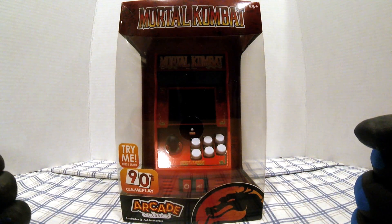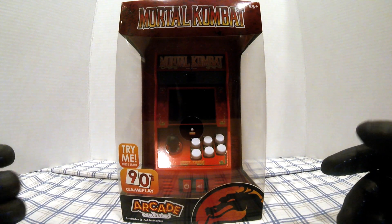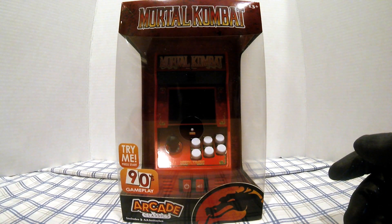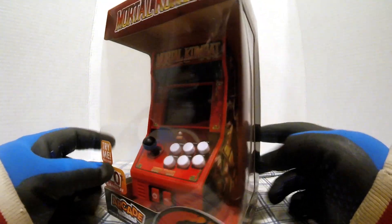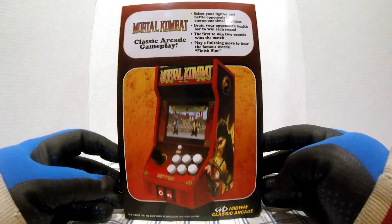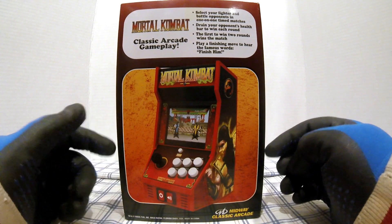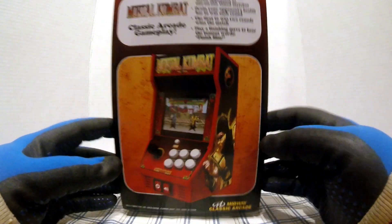Hey everybody, what is going on? Your boy HGR here, back in the Hidden Game Room with another mini arcade classic review. This one is Mortal Kombat — saw it today at Walmart, wasn't even looking for stuff. It was with the clearance Christmas stuff. It's one of those — like the Q-Bert and the Pac-Man in line with them, but not from Retro Bit.